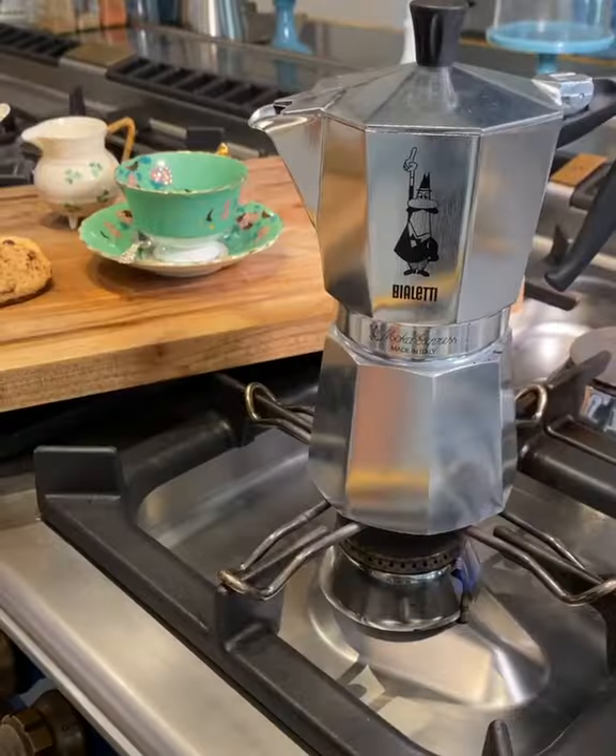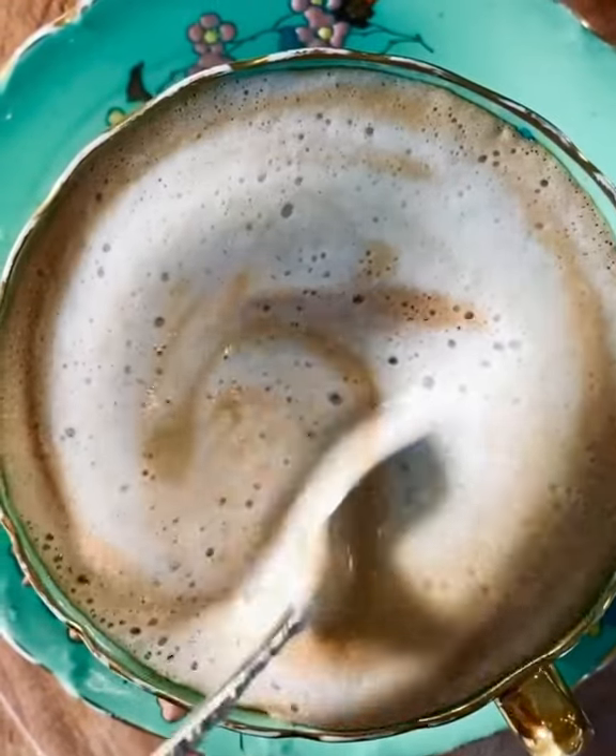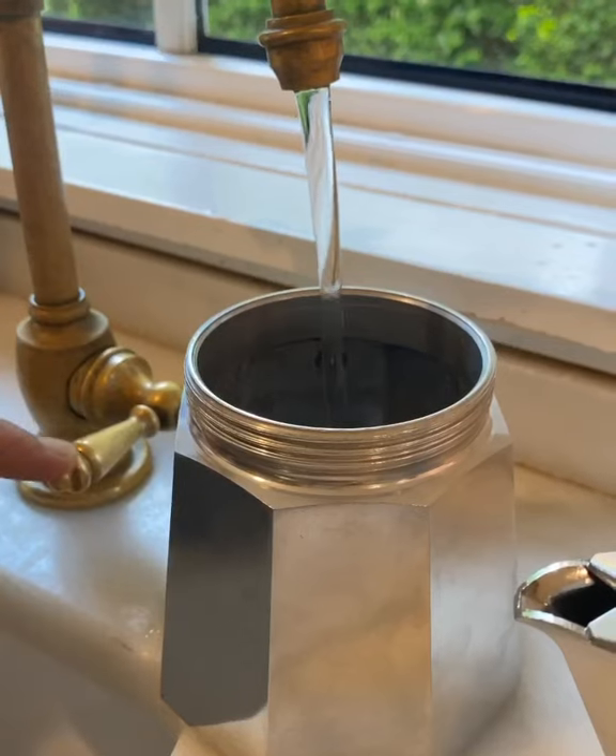Let me show you how I make my morning coffee ingredients. Every home in Italy has this coffee machine, and the Italians know the following secrets to make it epic.